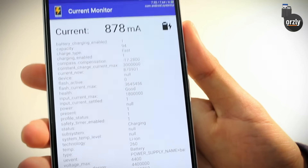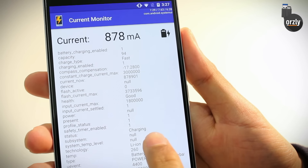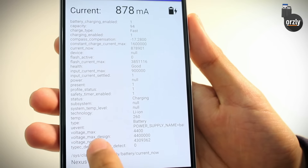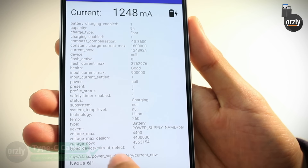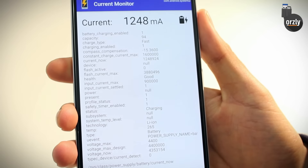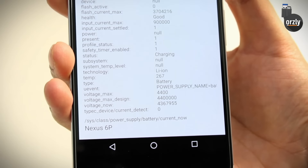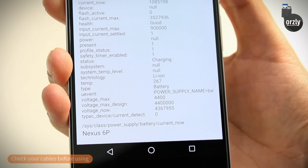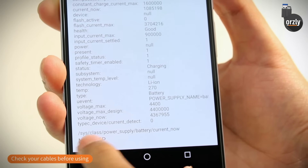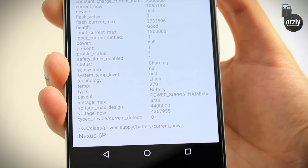Now I've plugged it in — you can see there are small changes in the settings, so you can see it's charging. Charge type is fast. And at the bottom you can see the Type-C Device Current Detect is still at 0, showing that it is compliant with the Type-C specifications. That's a quick way to check the cables to see if they are Type-C compliant and safe to use. You're looking for that 0 on the Type-C device.